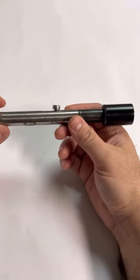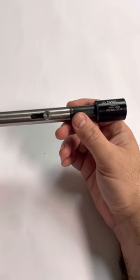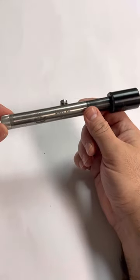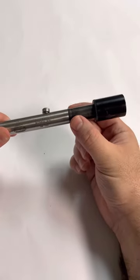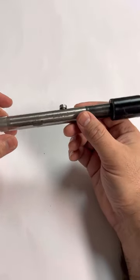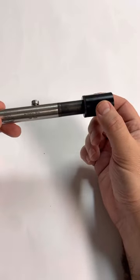Hey guys, this is Kyle again from Top Gun Ranch, here to give you a quick hands-on of this very uncommon firearm. This is an AOW, or any other weapon, and this is actually a two-stamp gun because this is an AOW and that's a suppressor. Let's talk about what an AOW is first, and then we'll get into this particular firearm and can.